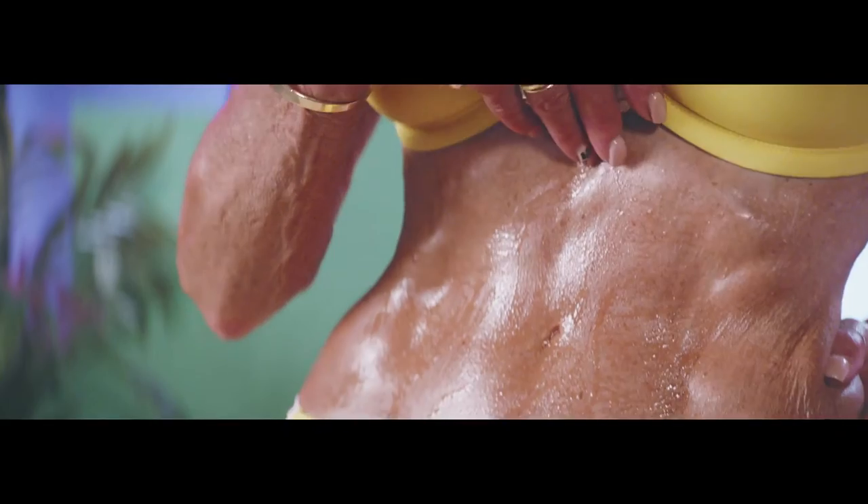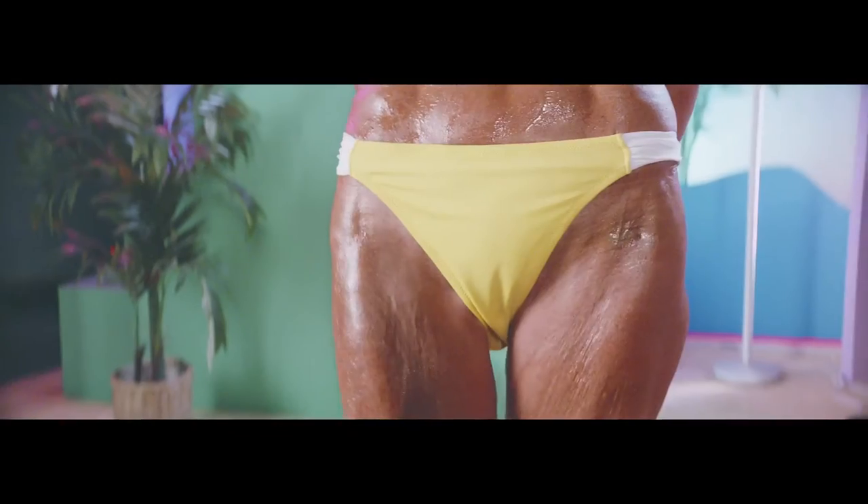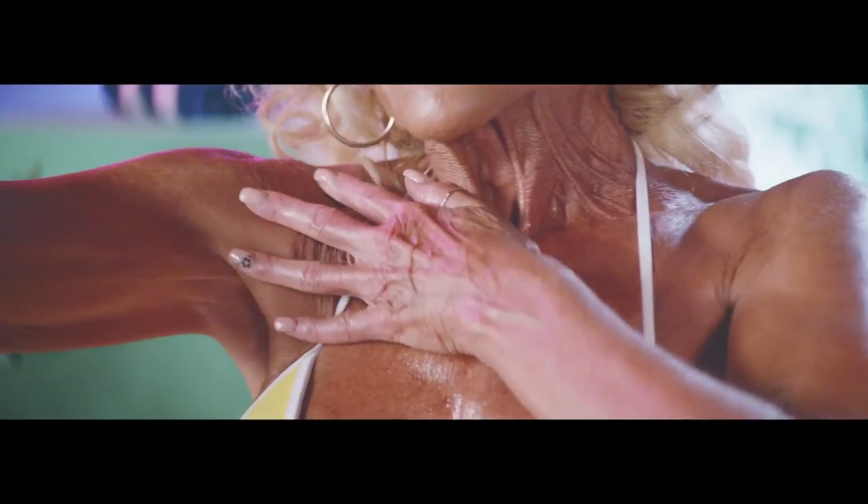Remember, basting it with that hot oil is what's going to keep this skin getting crispy and crunchy and brown.